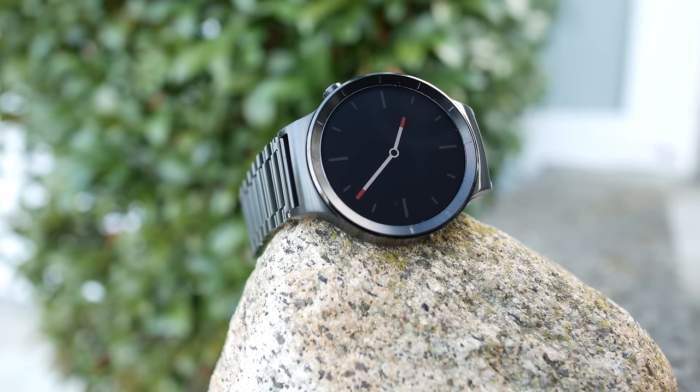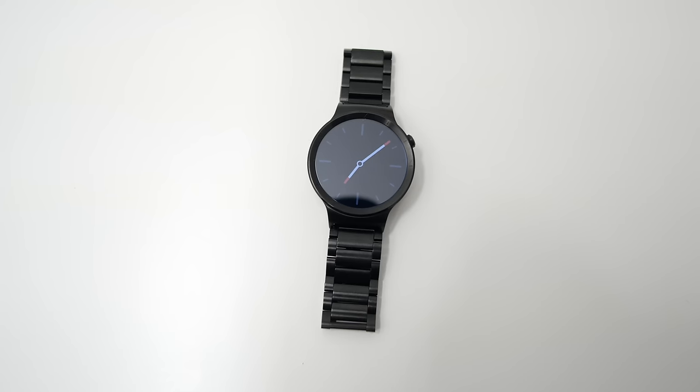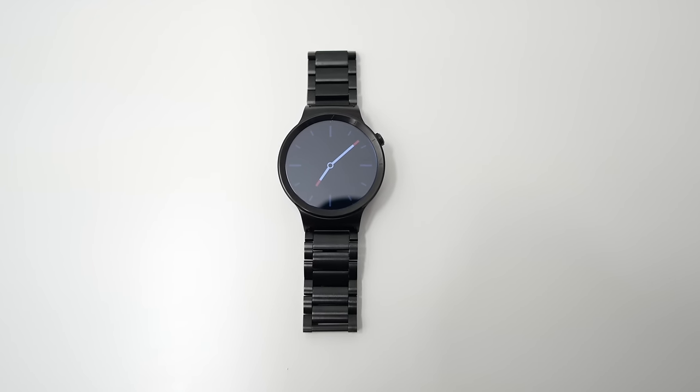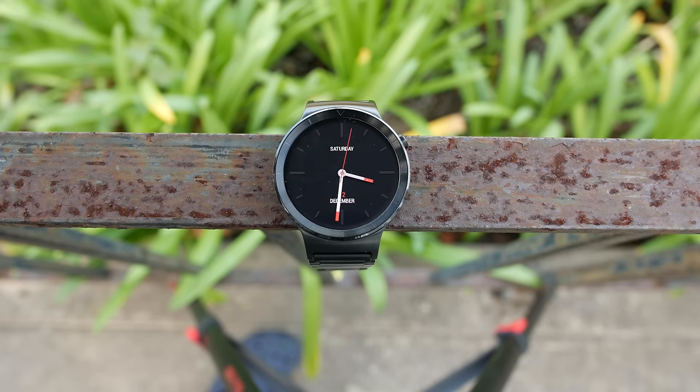A watch is all about design and the Huawei Watch does really well in this department. This is the version with a metal band and it looks really good. It's all black and sleek and it's made fully out of metal, which feels really premium.